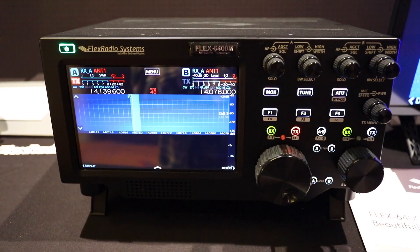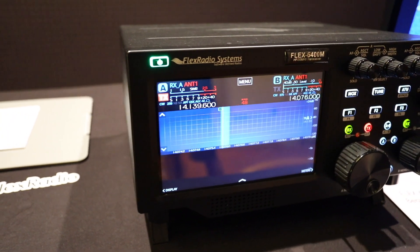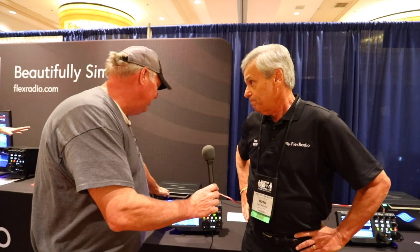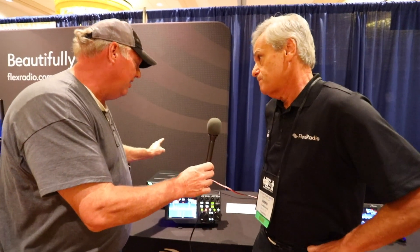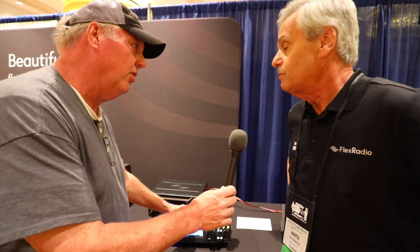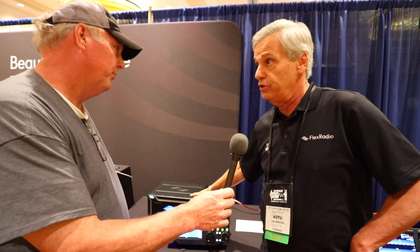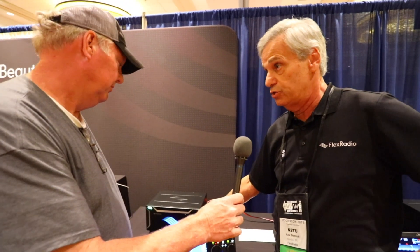The 6400M has the control head built into it — a lot of people like to have everything built into a single unit, so we came out with that version. To clarify: this box has everything from 160 through 6 meters, 100 watts output, but you do need a computer to hook up to it. You could set it up as your base station and purchase the Maestro separately for wireless use, plus the remote application. Personally, I put the radio under my desk, use the Maestro in my tool shop to scan the bands, and then when I come back to the shack I operate through my PC. It's either/or but not both simultaneously.